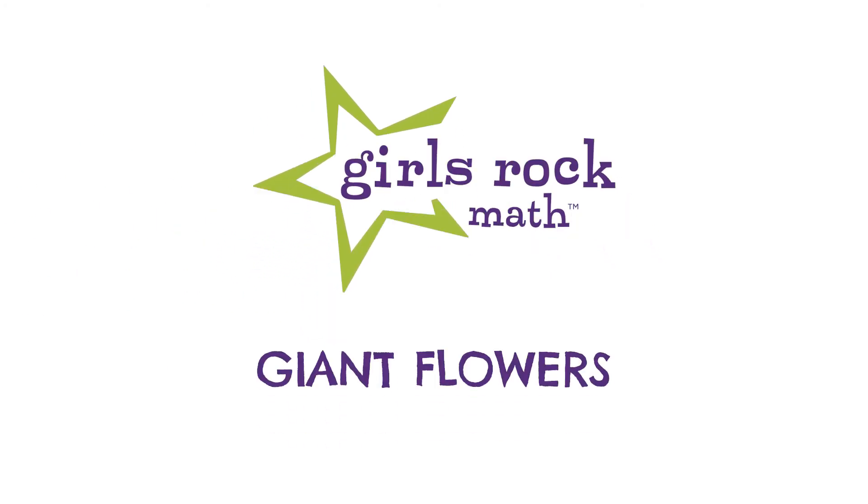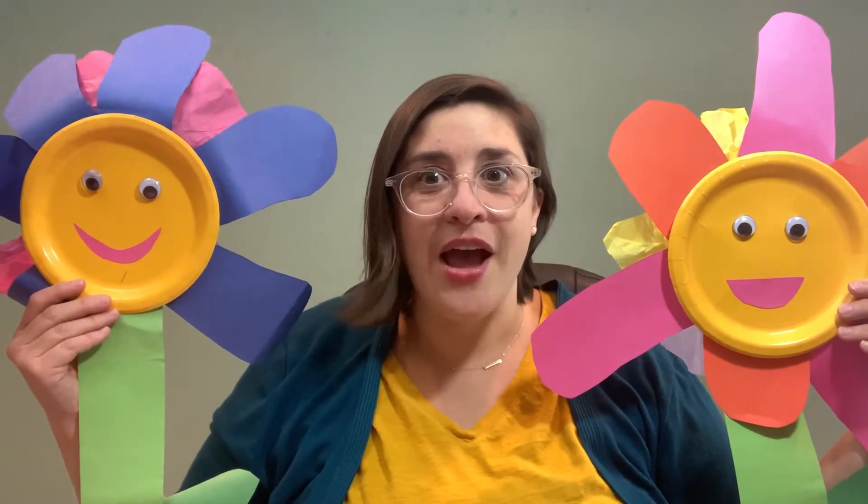We are going to use body measurements to make these flowers just your size. The petals are the size of your hands and feet, and the stems are as wide as your arm span. So let's get going on making some giant flowers.